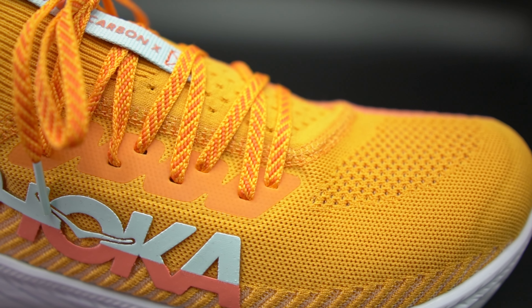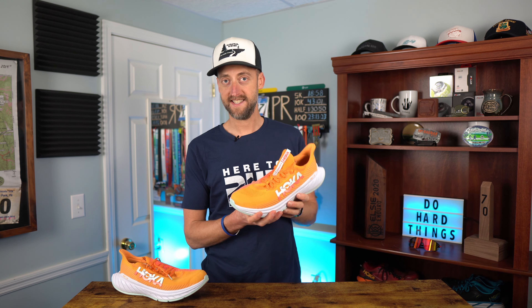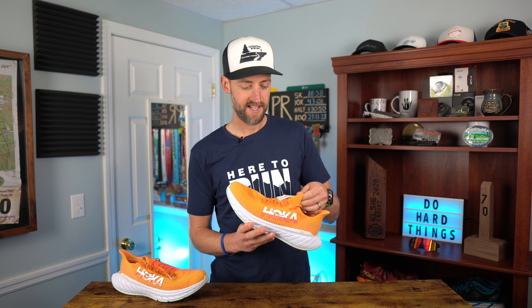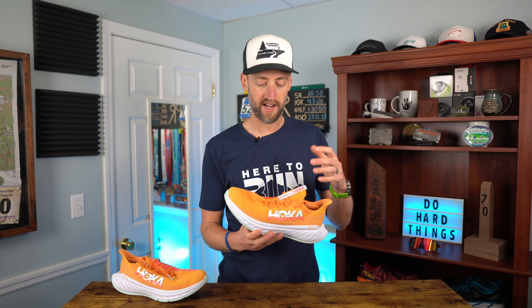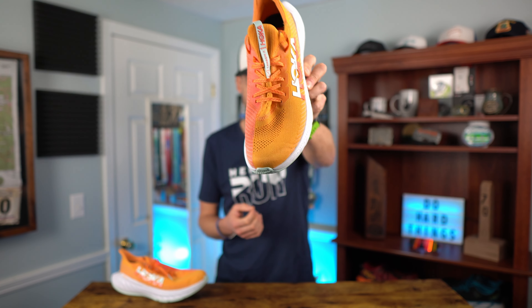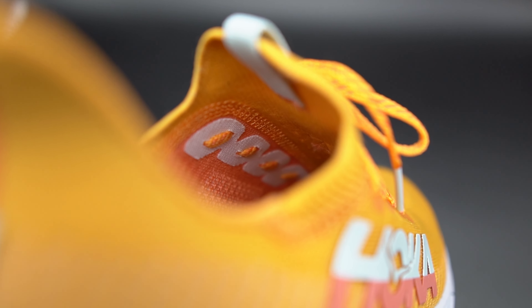Moving on to the upper of the Hoka Carbon X3 — this is a one-piece knit upper, so the tongue and everything is all part of one piece, which has some pros and cons. The tongue is not going to slide down inside the shoe, so you won't have laces rubbing across the top of your foot — it stays put. However, there is quite a bit of fabric bunching going on when it's laced, which is one of the negatives of that integrated tongue design.